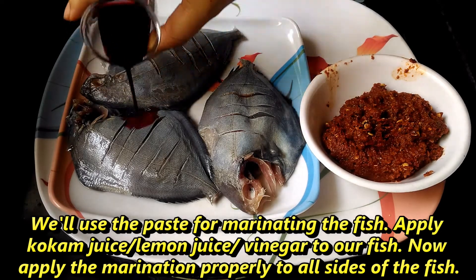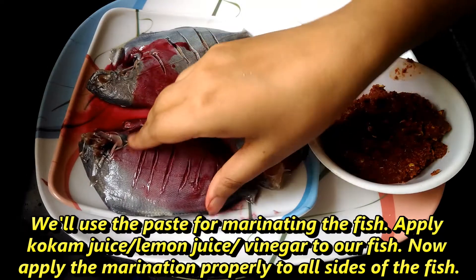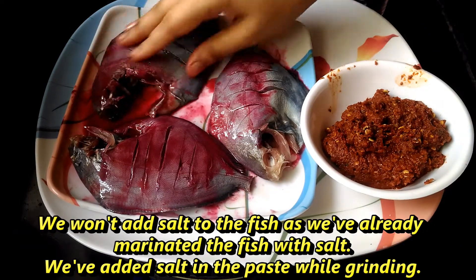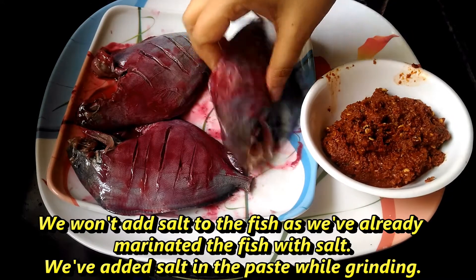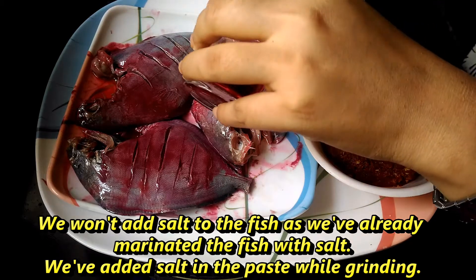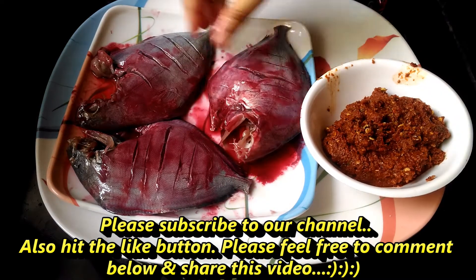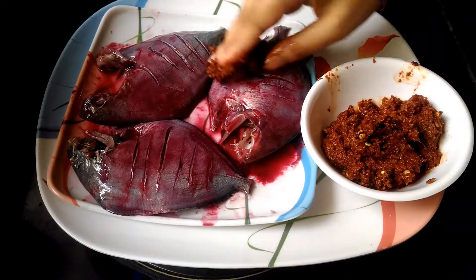I put the marination in the pan. I am going to put a little meat in the marinade. I will put the marinade in. You can use these foods as well, we can use these foods.